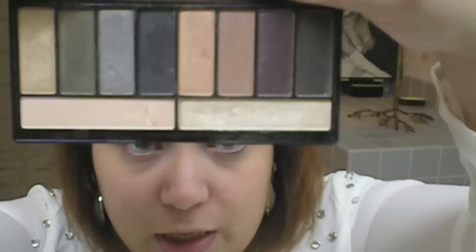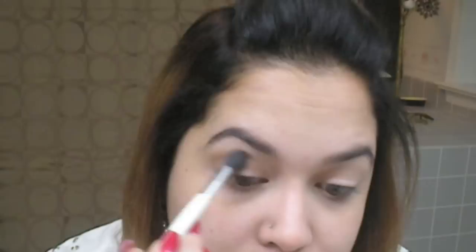I've already applied primer on my eyes, so I'm just going to go in using a soft brown color as a transition color. I'm going to do this entire look using the Lorac Stylist Eyeshadow Palette. I'm going to go in first with this color right here, and this is going to be my crease — it will be my transition color.